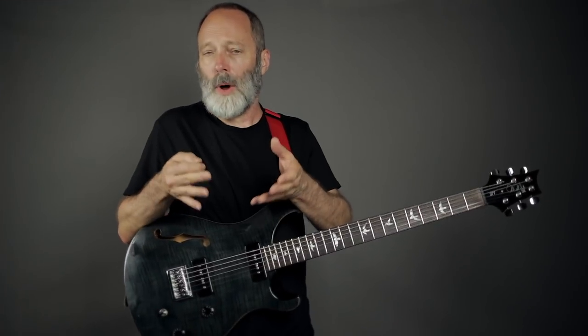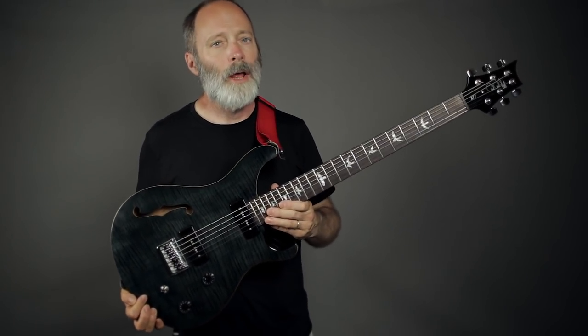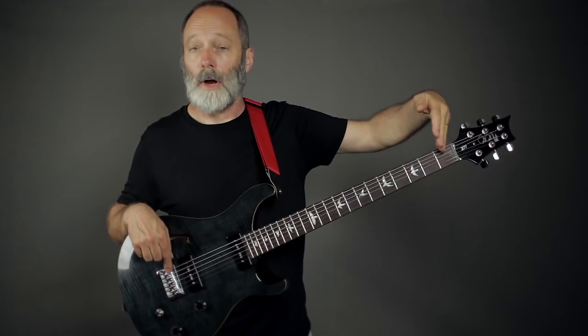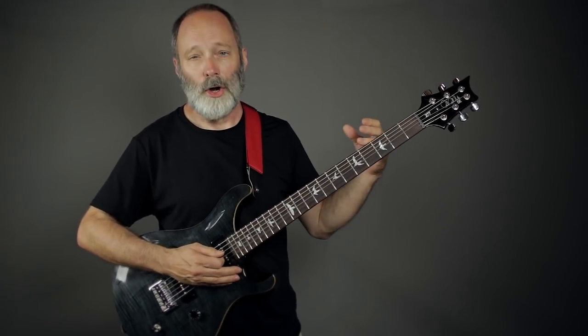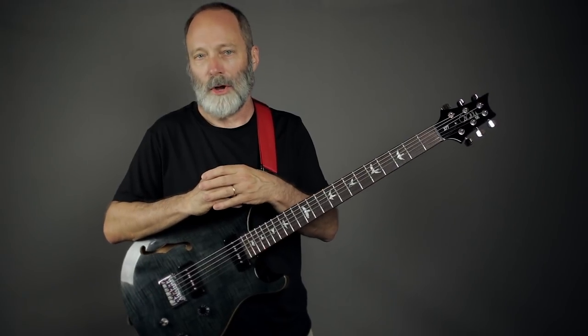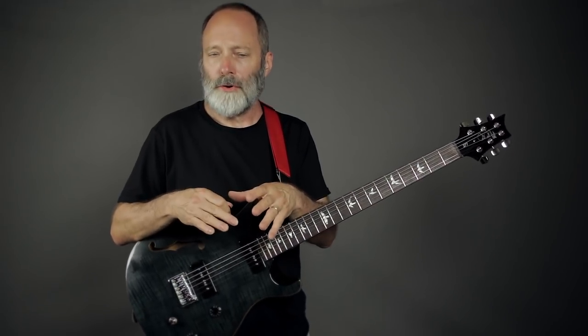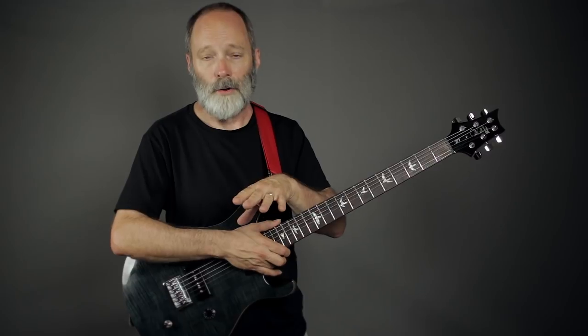A couple of things to watch out for as you tune down from that original baritone standard tuning. One is the scale length — this guitar is a 27.7 inch scale length. Many baritone guitars are a little bit shorter at 27 inches, some are longer up to 29 or even 30 inches. As you tune down the strings get floppier and floppier, so if you're going to play in alternate tunings that are dropped a lot, you may want to consider a little bit heavier string than the standard baritone string.